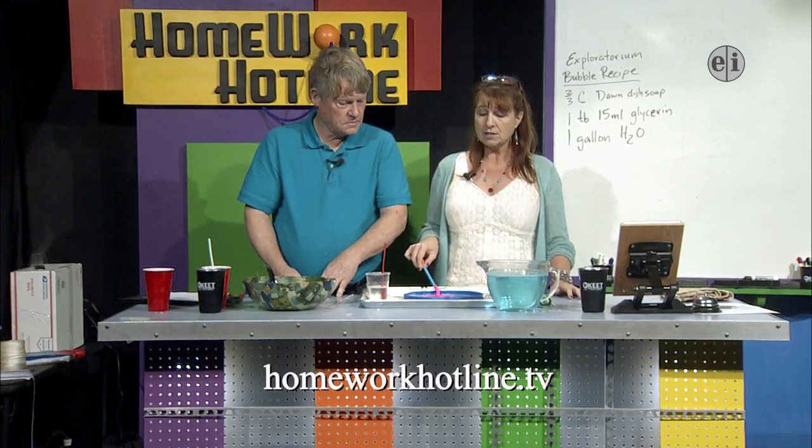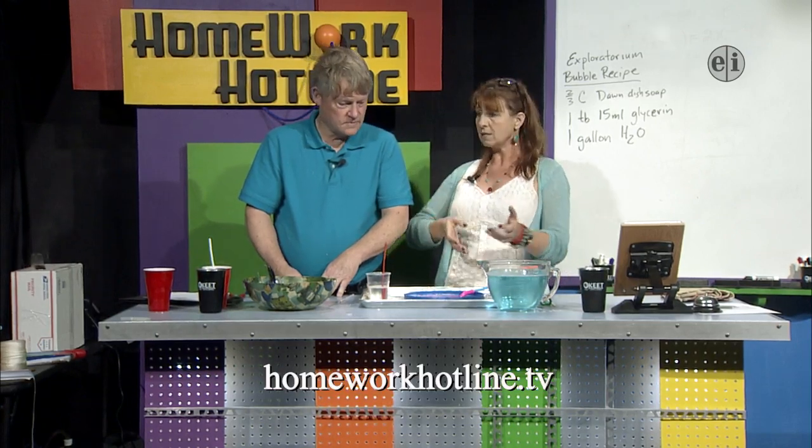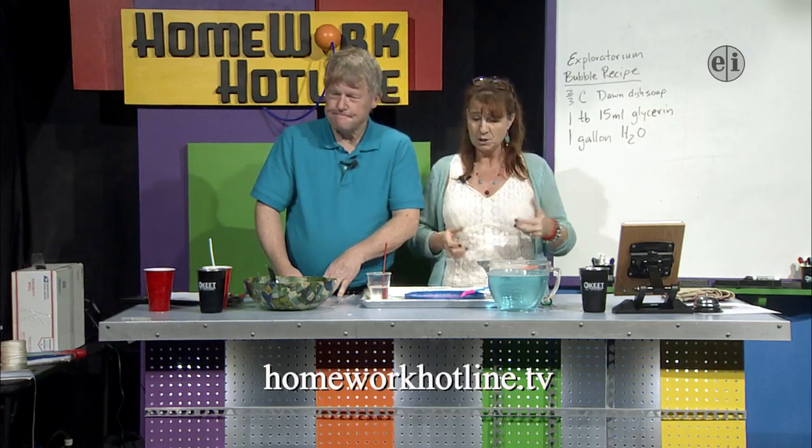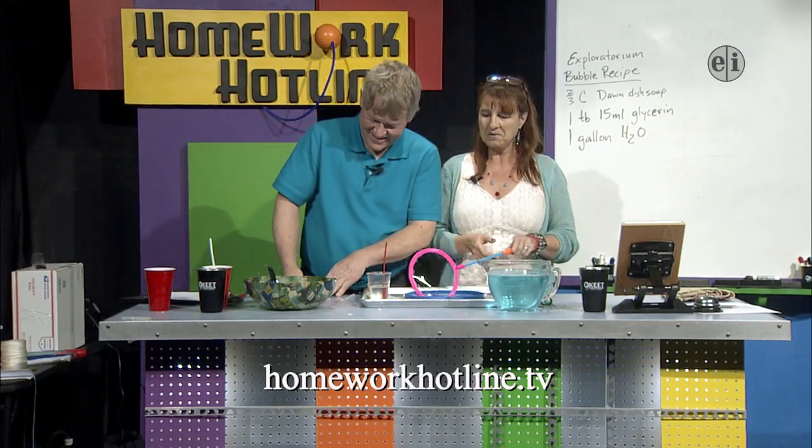I would love to answer some math questions if you've got them. The way the show works is the science teacher brings tons of amazing stuff for us to play with, and the math teacher does math once in a while. And you always ask the questions and make me think.